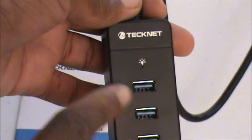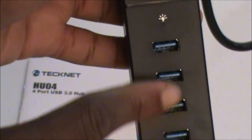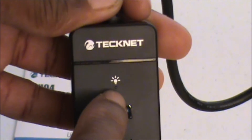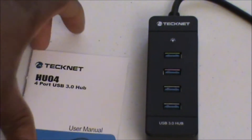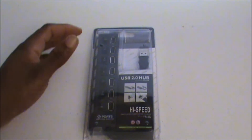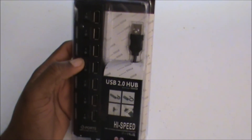This is the Technique USB 3.0 hub — basically all you get in the package is this hub. It has four ports, as you can see — four blue USB ports, indicating super speed or USB 3.0. On the back there's a little light indicator, and it has rubber feet so it won't be sliding all over your desk. It just sits in one position. You also have the manual included.